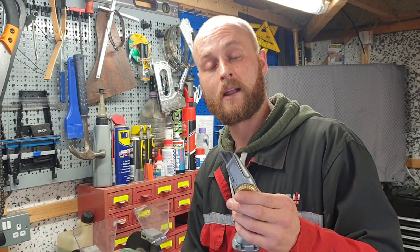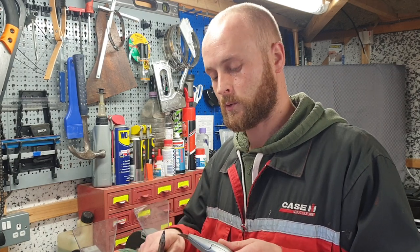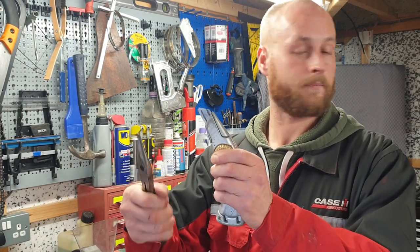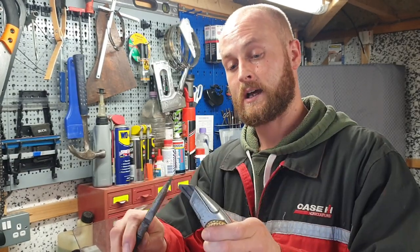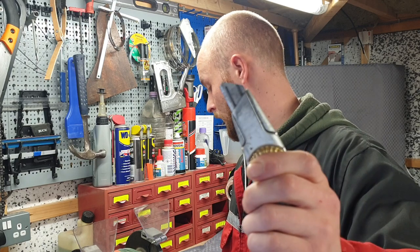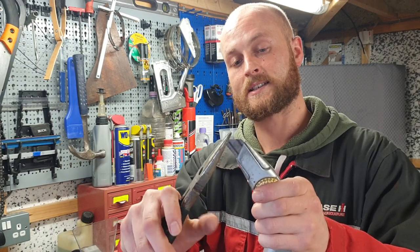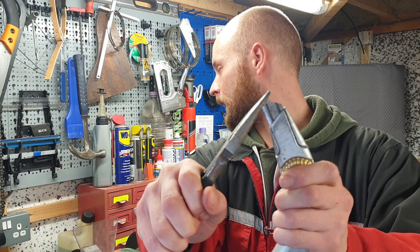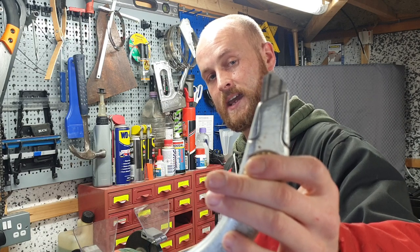You could do this a number of times depending on how much of a cheapskate you are — I'd keep doing this all day long until there's nothing left to cut with. Just grip it right on the end, turn away, snap it off — perfectly sharp blade again. Hold it really tight, turn away, snap it off — perfectly sharp edge on your Stanley blade again.